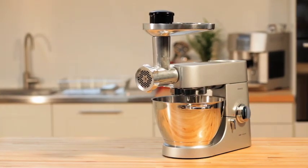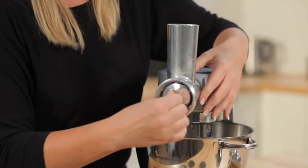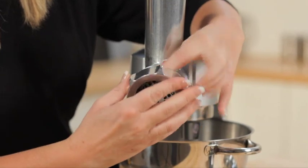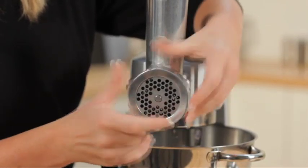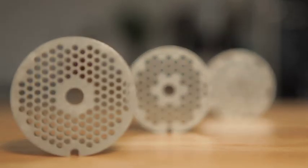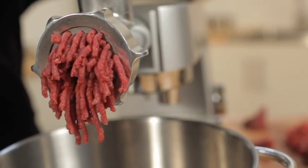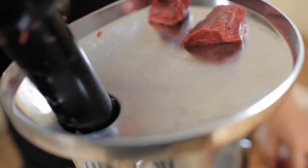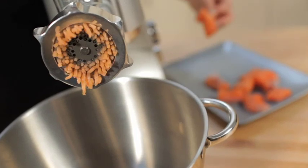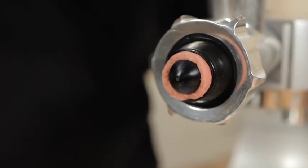Multi-Food Grinder. Kenwood's traditional metal food grinder comes complete with a hard-wearing metal scroll to give strength and an effortless performance. The attachment comes with three screens for standard, medium and coarse mincing. It is easy to assume that the mincer is just for meat, but it's also excellent for fish, hard cheese and vegetables. Even fruit peel — great for making preserves and marmalades. It also includes a kebab and sausage maker.